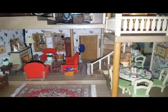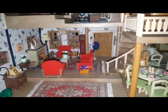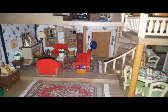Hi everyone, Liam Magpie here and today I'm going to do another show and tell of my updated version of my Sylvanian Families collection, display, and village.